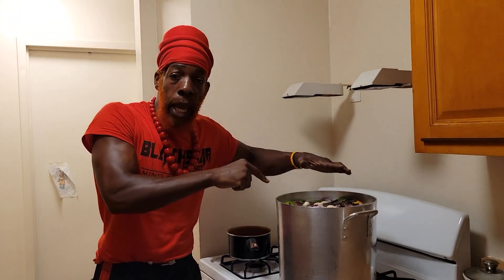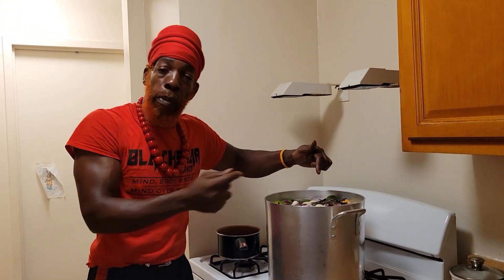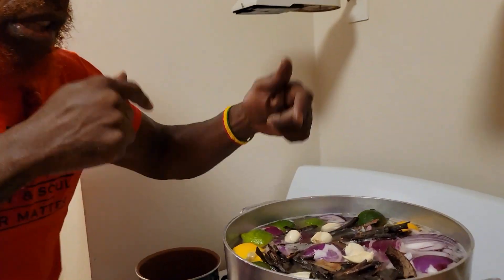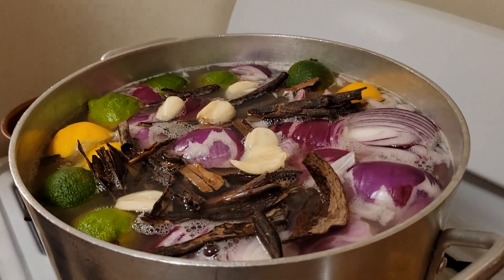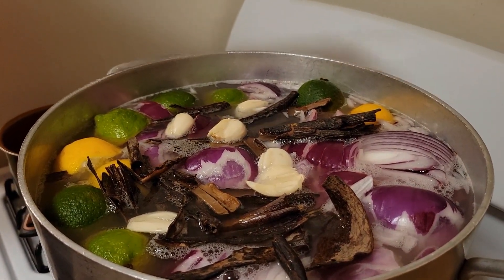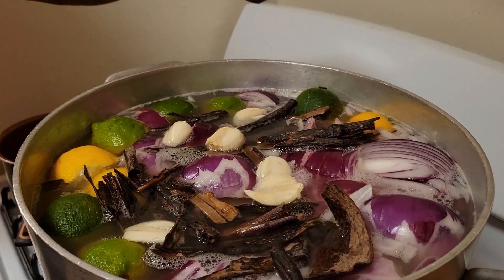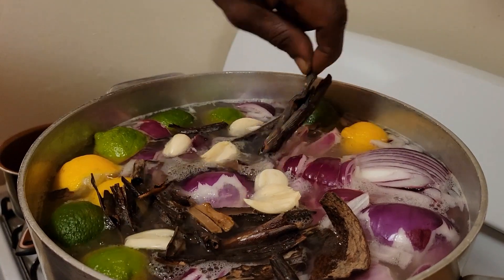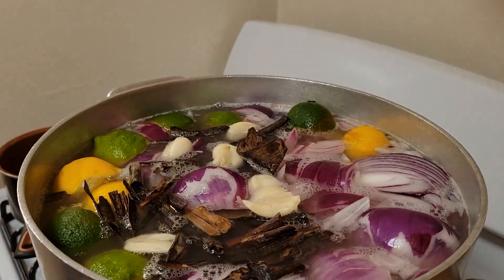So this right here — you see this right here. Hey people, come on, see this. This is the toxin remover. Now what we got here? We got some limes, we got some lemons, we got red onions. You see that brown stuff you see here? This is some bark. Let me get the spoon right here.